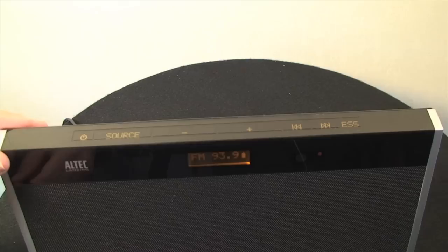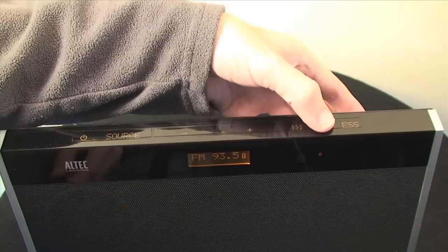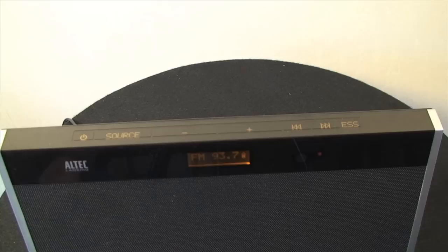Next along we have the volume up and down buttons, and then we have track backwards and forwards — or you use these for tuning the radio as well. Then this very last button, the ESS button, actually gives you some extended range to the speaker unit. ESS is Expanded Sound Stage — it's a proprietary technology that Altec Lansing have put into this device, and it just widens the stereo image to make it sound a lot larger than it actually is.